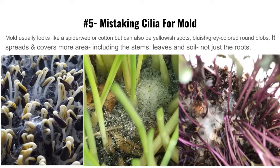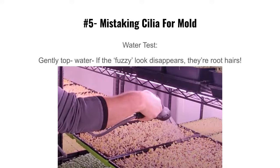Here's what mold actually looks like — three different types. Mold is spidery, not attached to a root, and spreads all through the tray and growing medium. It can look like a spider web or cotton, or appear as yellow spikes, blue-gray blobs. It spreads and covers more area. When you first water after germination, if the fuzz disappears it's root hairs; if it stays clumped, that's mold — treat it or discard the tray.